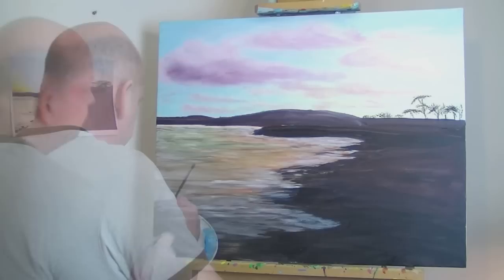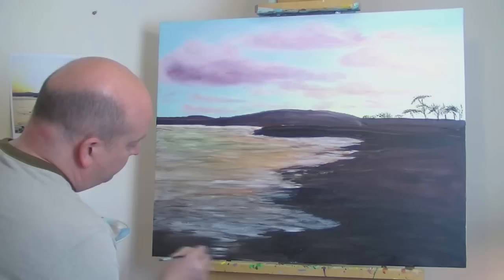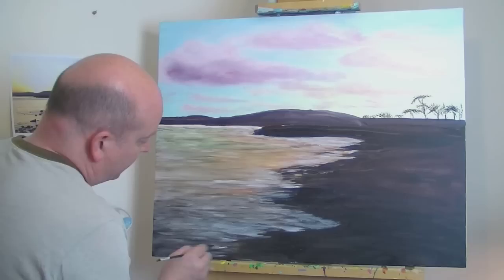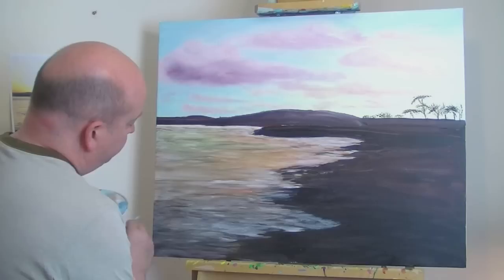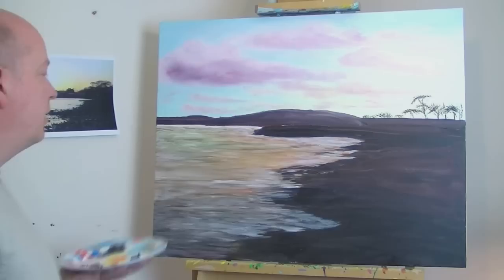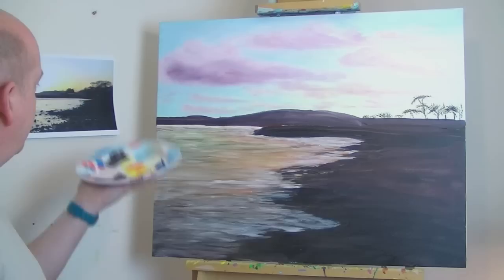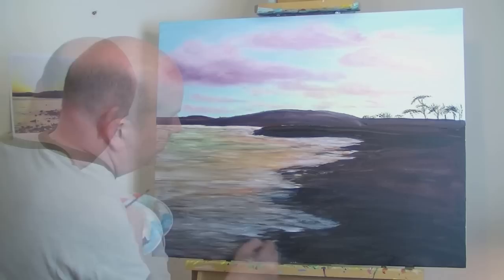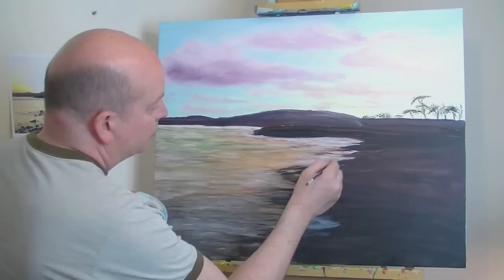I'm slowly building up layers on the water just to give it a bit of depth - not necessarily physical depth. Because water is like a melting pot of colors - it takes in the colors of the sky and the surroundings - so there's a lot to get right with water. Water collecting in puddles and things on the shoreline also has to be taken into account.